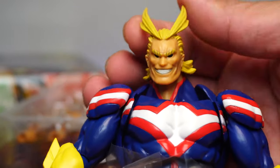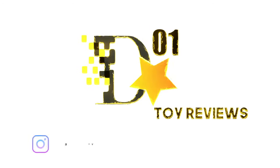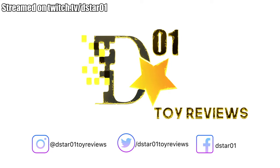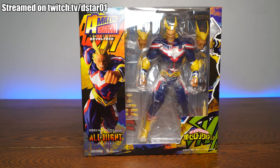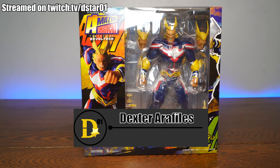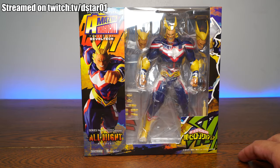What's up everyone and thank you for joining us once again on the D-Star01 channel. I'm your host Dexter Raphilus, and thank you for joining us for another unboxing of the amazing Yamaguchi powered by Revoltek All Might series number 19.